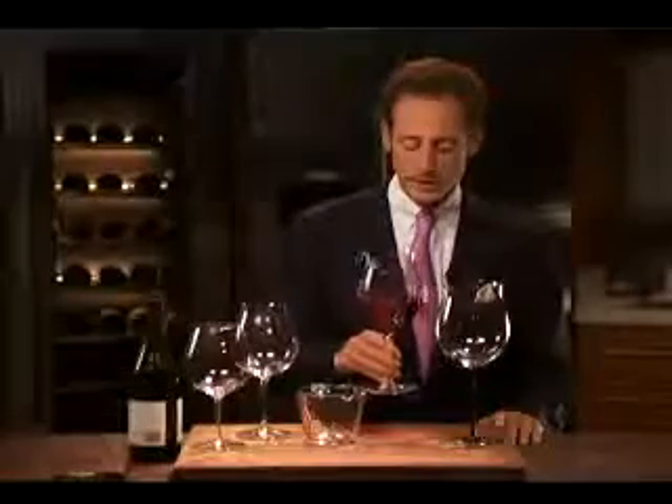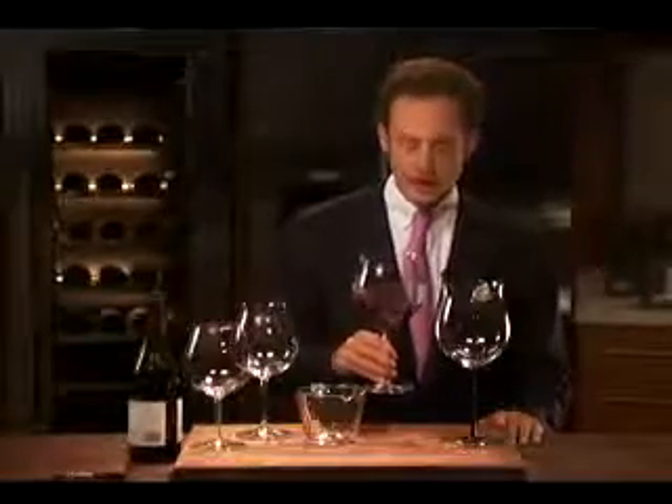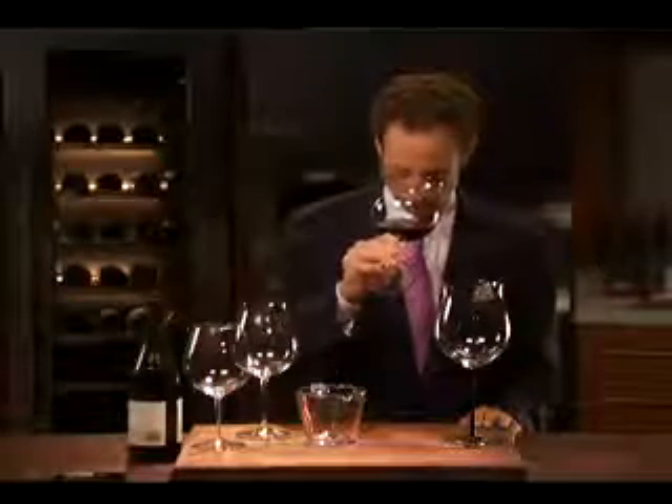We lift the glass and swirl the wine. If you have difficulty swirling the wine in the glass, just keep it on the table, move it in circles, and then pick it up. Why do we swirl the wine in the glass? We want to lift the aromas — heavy and light aromas — and bring them close to our nose, so the glass truly works as a messenger.